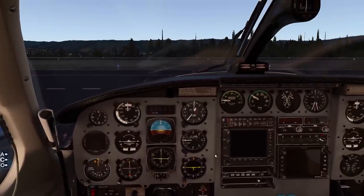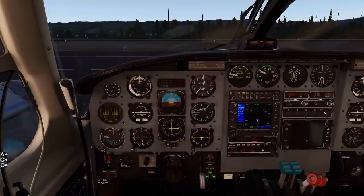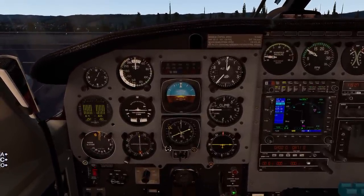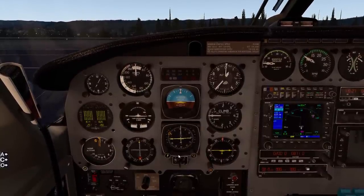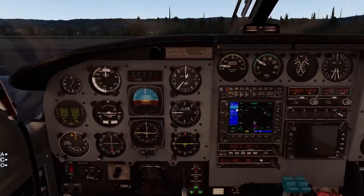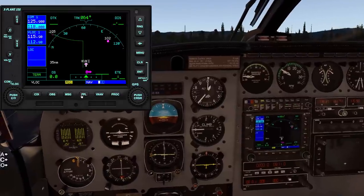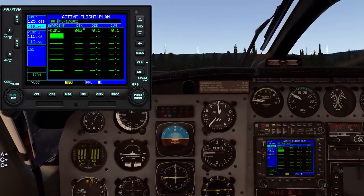Once the engines are started, go ahead and turn on our alternators and turn on the avionics. Now that our engines are started we're going to set our flight instruments for whatever is necessary. I'd like to set runway heading for now since it's going to be a visual VFR departure. We would go ahead and set our radios, our ATIS, our ground controller - whatever it may be. We would also probably import a flight plan if we were going to do a GPS flight plan.